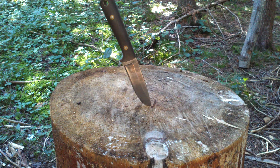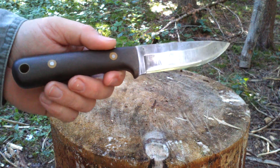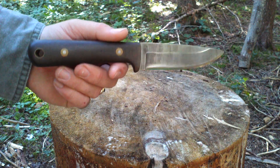Hey everybody, just thought I'd give you a look at one of my knives here. I apologize right off the bat if it seems like I'm shouting — it's a little bit of a windy day, so I'm just trying to make sure that you can hear me okay.